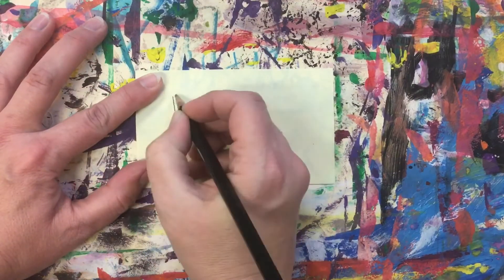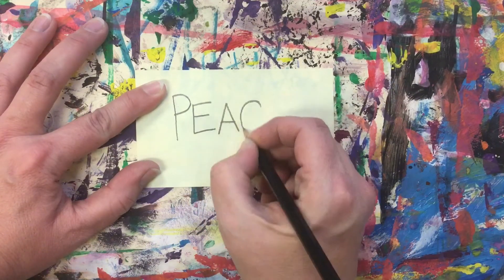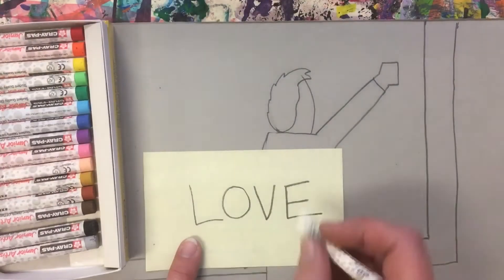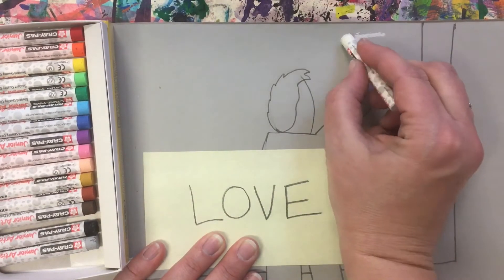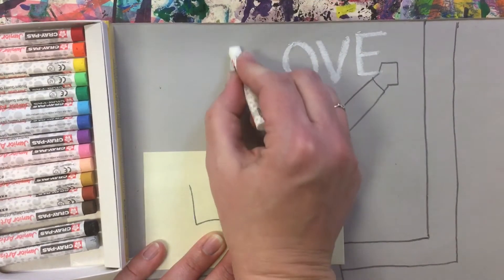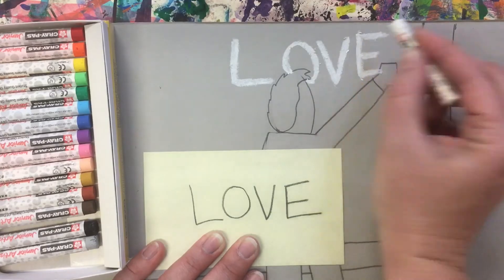Choose an encouraging word you would like to write on your chalkboard. Write it on a post-it note first so you can copy it onto your artwork spelled correctly. Next, write your word on your artwork with a white oil pastel so that it will look like chalk on a chalkboard. The last letter of your word should be near your person's hand so it will look like they have written the word. Lastly, trace back over your letters to make them solid white.